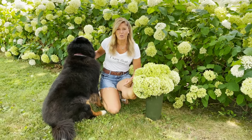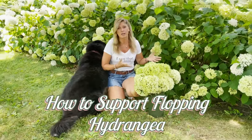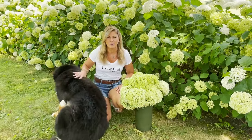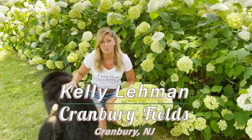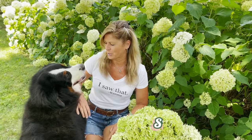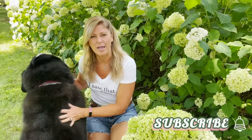Hey flower tribe, it's Kelly Lehman from Cranberry Fields Flower Farm and Lucy Lehman. Today I want to show you some steps that I take to prevent my Annabelle Hydrangea from flopping over. My name is Kelly Lehman, I'm the owner of Cranberry Fields Flower Farm here in Cranberry, New Jersey. I love giving you guys fun free flower tips, so please feel free to subscribe and hit that bell notification.